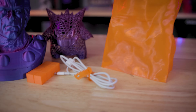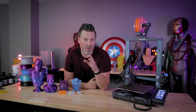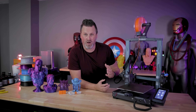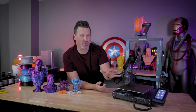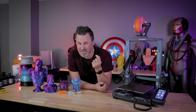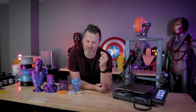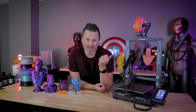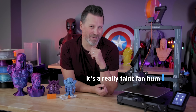The biggest issue I have with the machine is something that could potentially be fixed with a firmware update. When the machine is powered on and just sitting here running, the fan is on. I would love it if there was a way to disable that fan when I'm not printing anything — even though it's a very faint hum and you might not even be able to hear it while I'm talking, it's still there up and running.